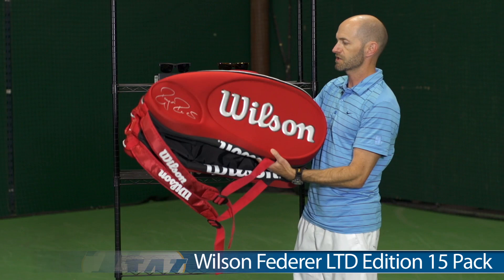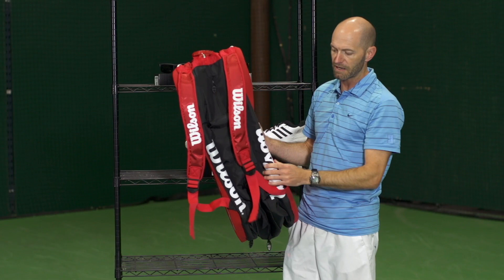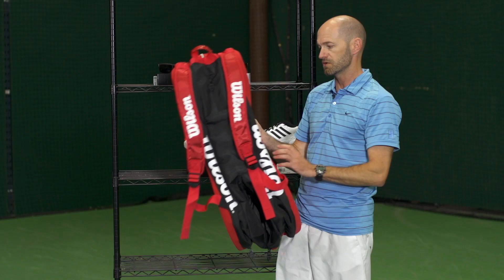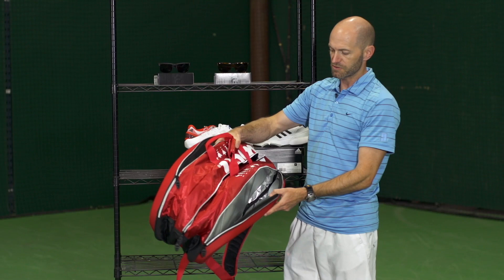Let's have a look at a new bag from Wilson — this is their limited edition Roger Federer bag. I'm holding the 15-pack, which also comes in a 9-pack version. Just a couple of call-outs: it's got a quick grab handle, and really thickly padded backpack straps. There's a small accessories pocket and then a really huge expanding internal pocket — perfect for wet garments or shoes. The three main compartments on top feature Thermoguard protection on the outer two for your rackets, keeping them nice and cool from outside temperatures.